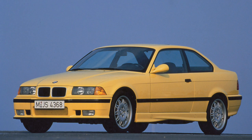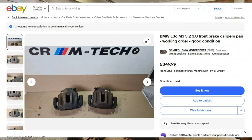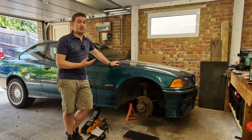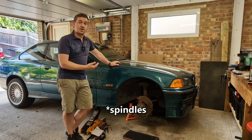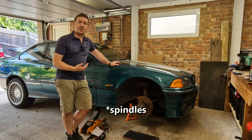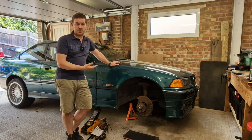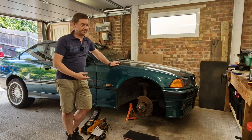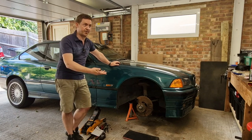Another option is going to E36 M3 brakes. They come up second hand in the UK — here's an example I found on eBay. The problem is you can't bolt them onto 325i and 328i hubs; you need E36 M3 hubs. So it's not just a case of buying the brakes — you need to buy the hubs as well, and then you also need to adapt for the change in brake bias and you'll most certainly need a new brake master servo.